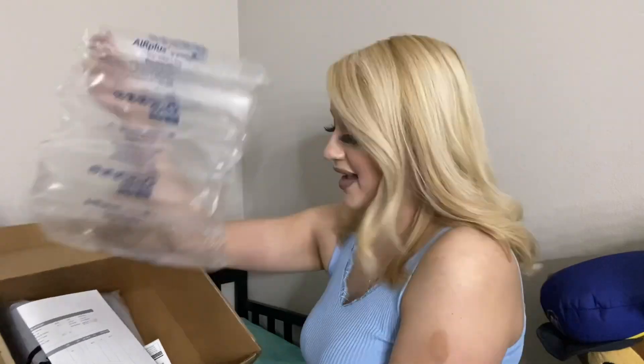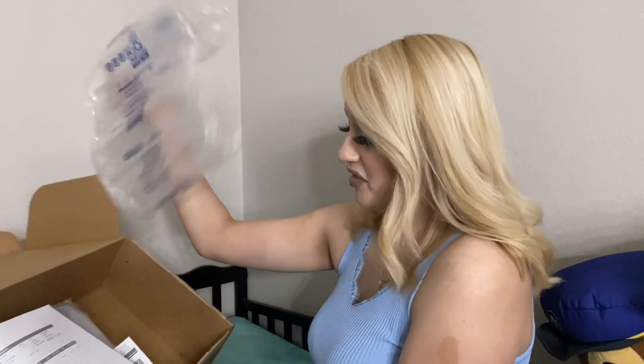The box does come with this protective covering, I guess to protect the bag from damage, and there's also a return label in case you do want to return it.